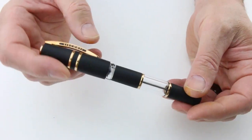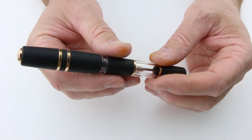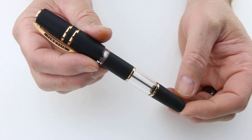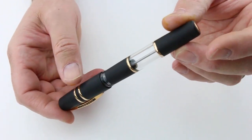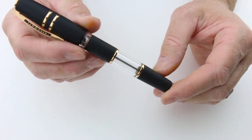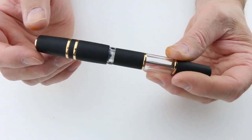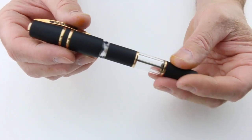And of course, we have the Visconti Homo Sapiens Crystal Dream Fountain Pen. The Homo Sapiens Fountain Pen is a very popular pen, probably the best-selling pen for Visconti, and this is a different take on it. It comes with that same material used on the Homo Sapiens, which is made out of lava rock, and then they make a resin material out of that.